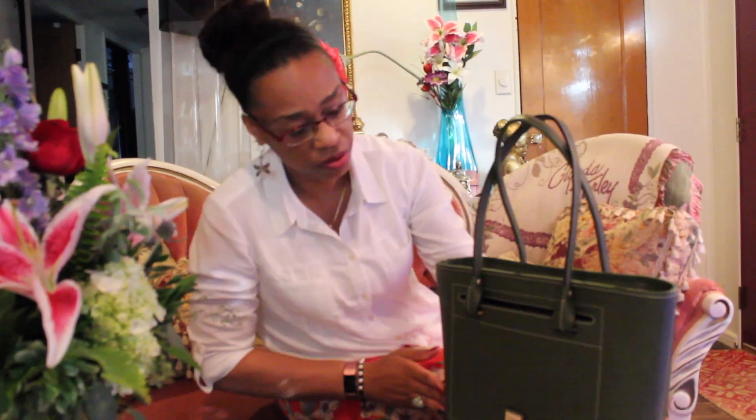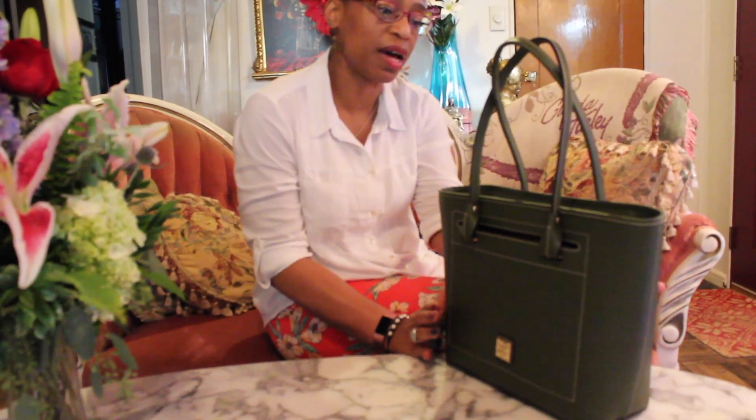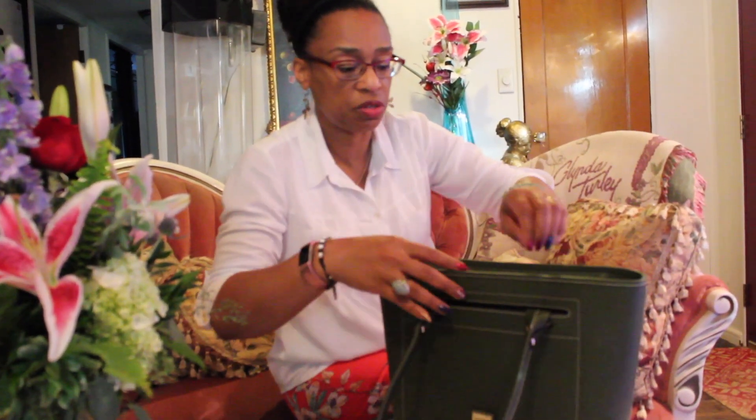I think the bag is very, very pretty. I do not have an olive dark green bag, so it's a perfect bag for fall. Apparently, you can hear that leather sound right now and they say that's a good thing — but apparently over time it's supposed to soften and you're not going to hear that sound anymore.